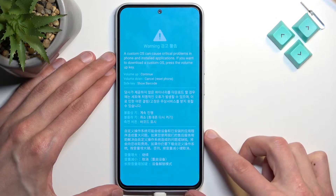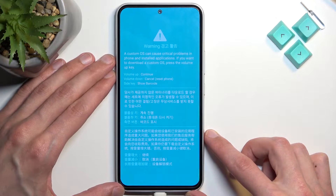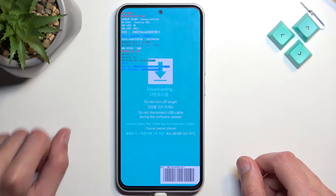As you can see we are now one step away from the download mode, so here we just need to select volume up to continue — and there is our download mode.